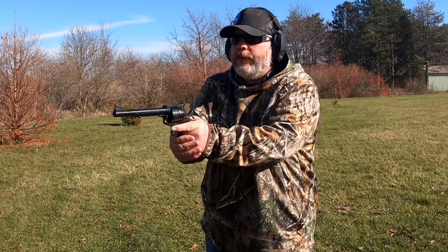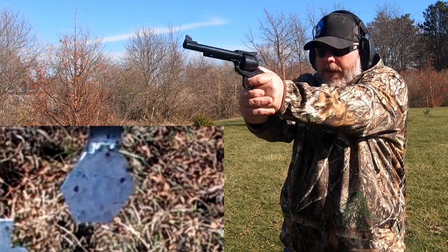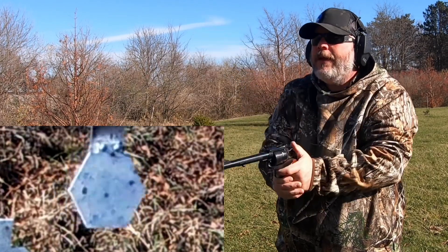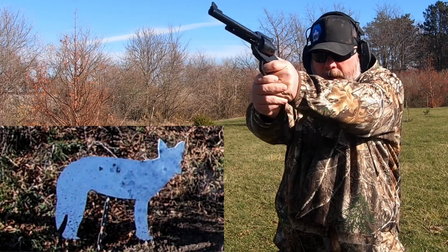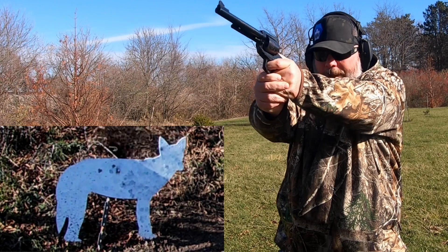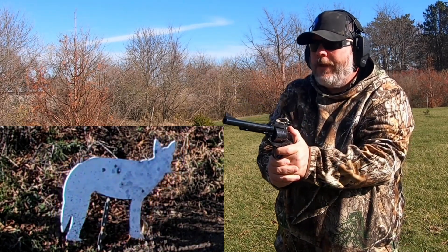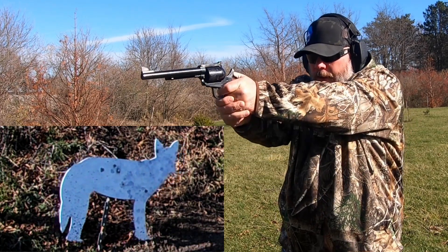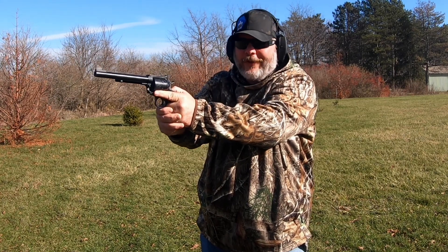Let's go for the MGM Gong. Ooh, looks like I went over it. There we go — got an M at the bottom of it. Let's try the MGM Coyote. Man, that smacks the snot out of him. Ooh, went over him again. There we go. Let's try the bowling pin — or let's not. That was six rounds and it went quick.